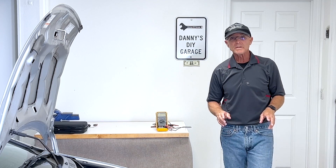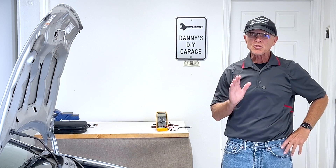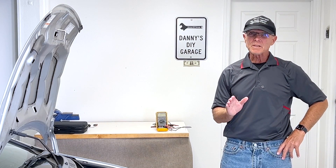Hi, I'm Danny. Welcome back to another video. In today's video, I'm going to go over the complete charging system and battery on my 2009 Honda Civic. This same procedure can be used for any other vehicle. I've done a couple other videos like this in the past, but I seem to still get a lot of questions, so in today's video I'm going to address those issues.